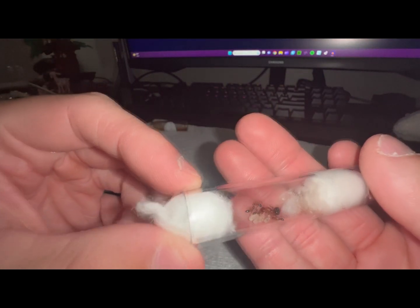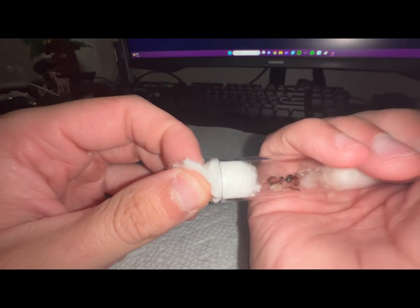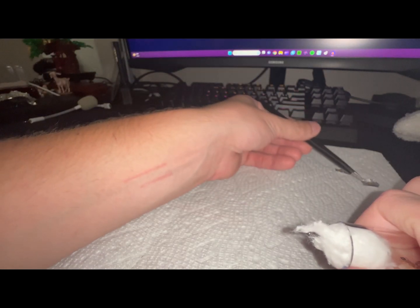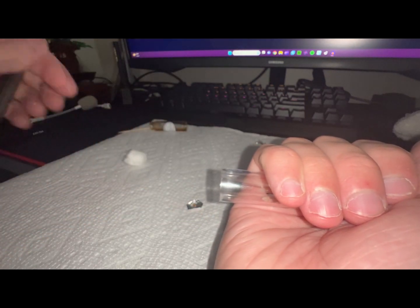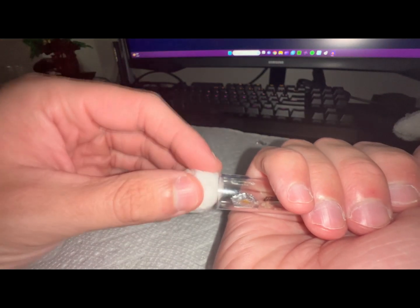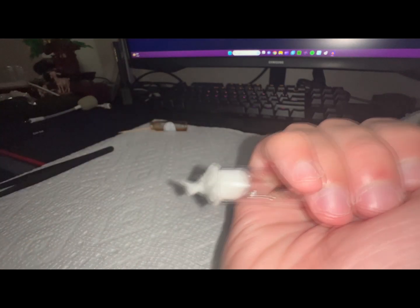Believe it or not, we have another Camponotus colony here, so we're going to do the same thing. Some of these queens hate the light, so I try to keep them out as much as possible. They're happy, I'm happy — we don't want them stressing out. Some of my colonies I don't mind leaving in the light, especially because of how my room is set up — the window just kind of hits them just right and they're used to it.